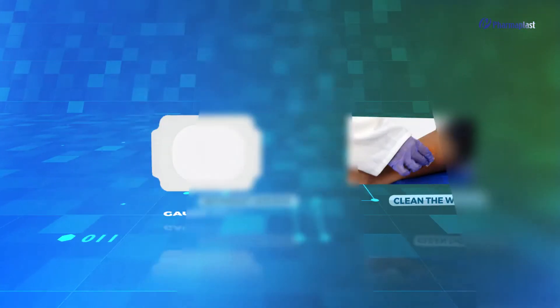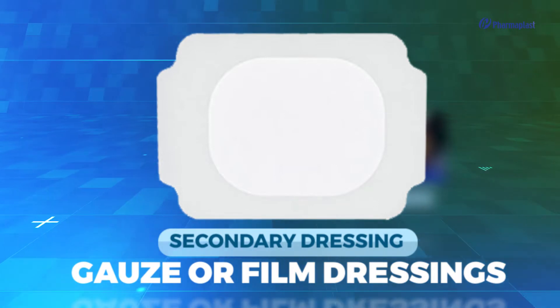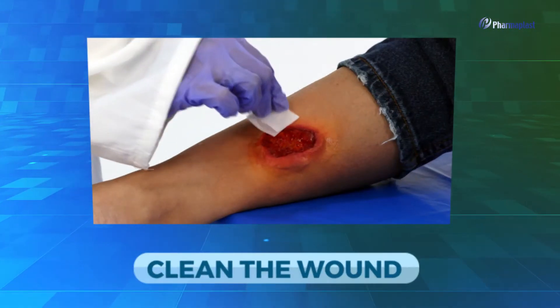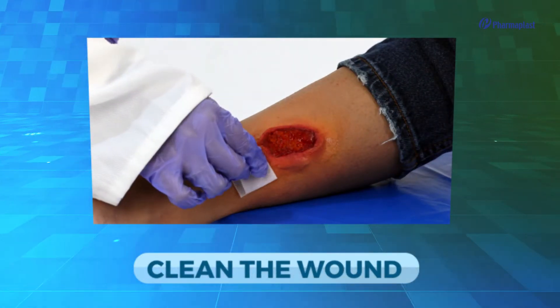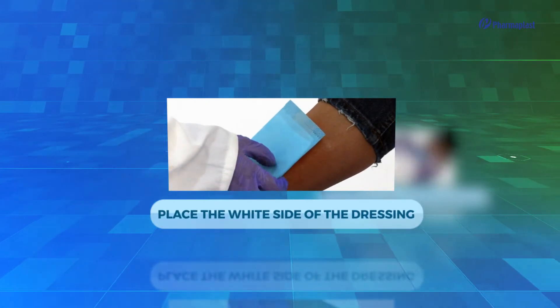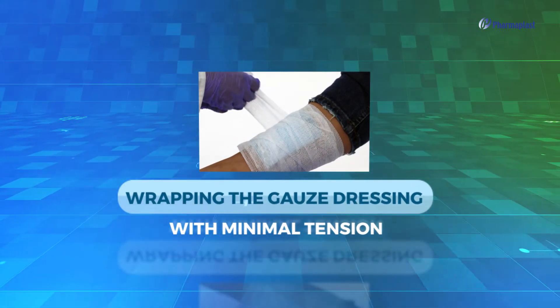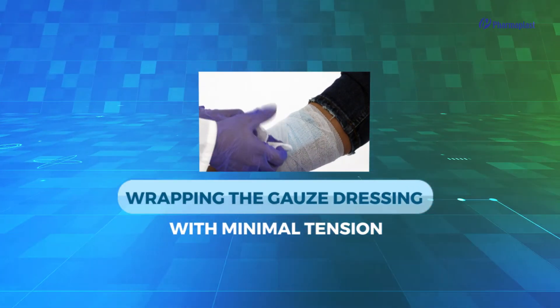To apply XORP, you will need a secondary dressing like gauze or foam dressings. First, clean the wound according to your normal procedure. Secondly, place the white side of the dressing over the wound, making sure it covers the surrounding skin by at least 2 cm.